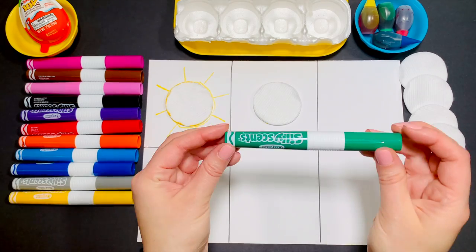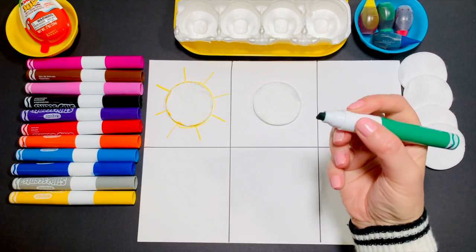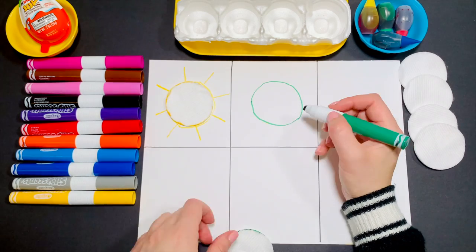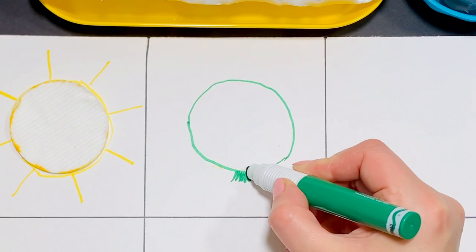Trace your circle using green. Can you copy me and guess what you drew?